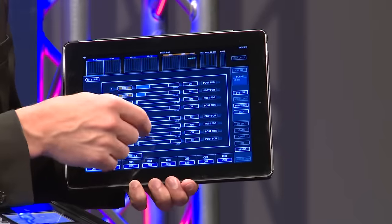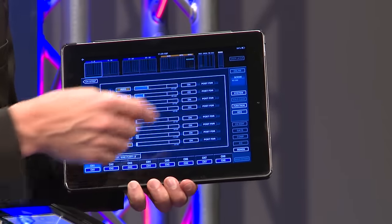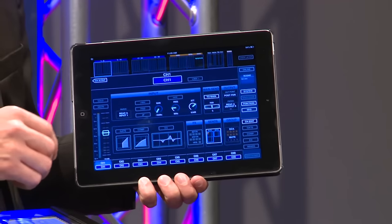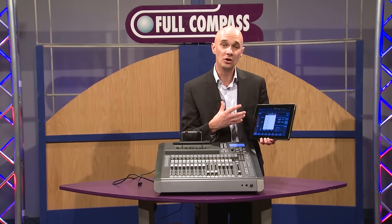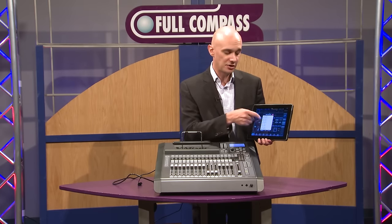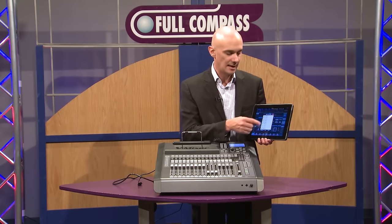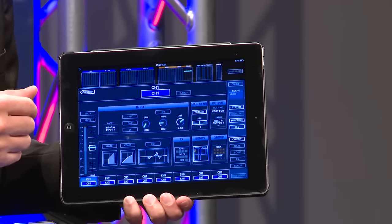You can also go down and adjust the sends for a particular channel — adjust your send points, etc. — all from here. Another great thing about what we've done with the iPad in the M200 is the ability to patch. So I can go on stage working alone, take the iPad to the stage, and change the patching as I'm changing inputs right from the iPad. This is a unique feature you won't find in another iPad application.